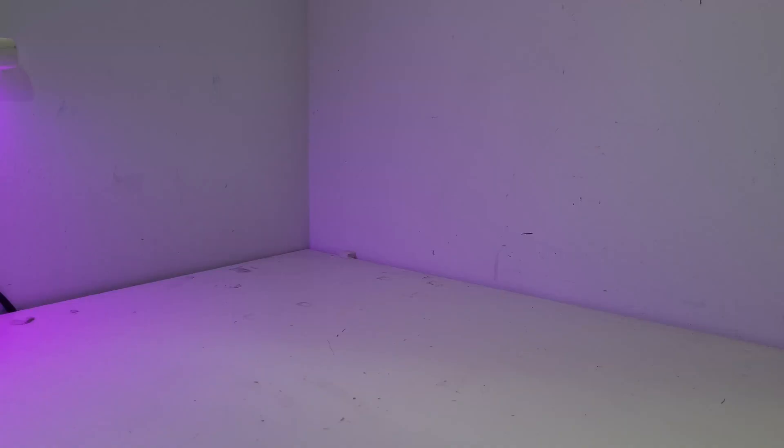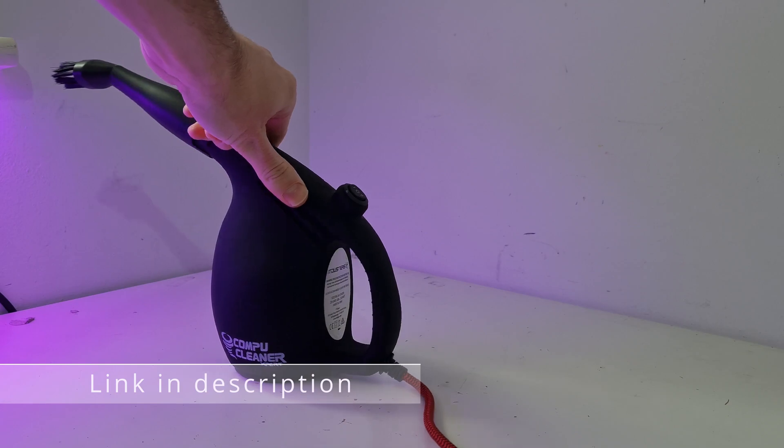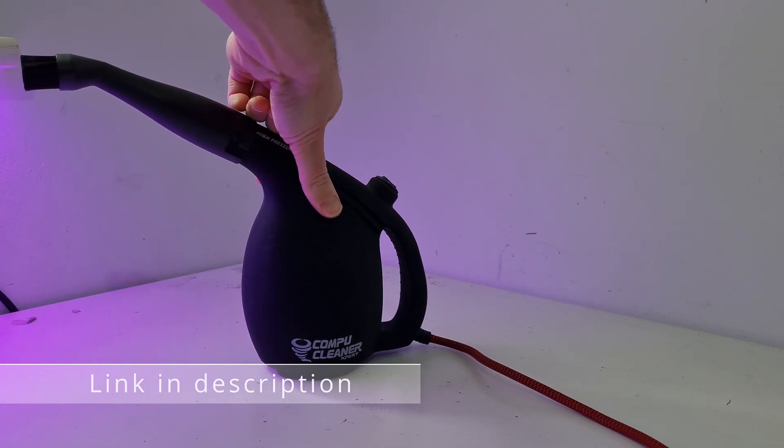One of my favourite tools for cleaning out a PC is an air compressor, and the one I recommend is the IT Dusters CompuCleaner. It's basically a big hairdryer but with high static pressure and a powerful motor, and it's got brush attachments which makes it really easy to clean the PC. You can use cans of compressed air, but if you're going to keep a computer for a long time, buying something like the CompuCleaner is better value because eventually you'll spend more and more on cans of compressed air — and of course they're disposable, not very good for the planet.